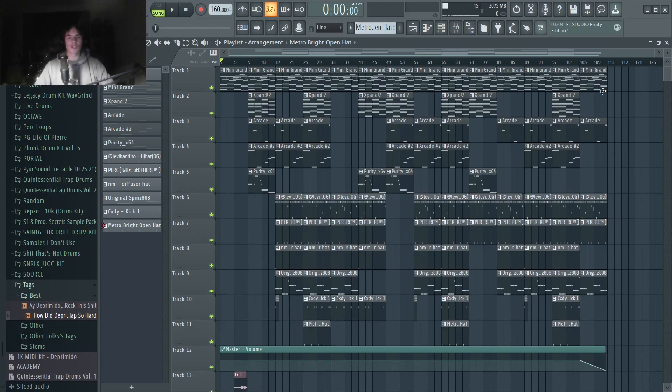After that, I just laid it out — very simple arrangement. There's really nothing to go over here, so I'm just going to play this beat and let you listen to it.